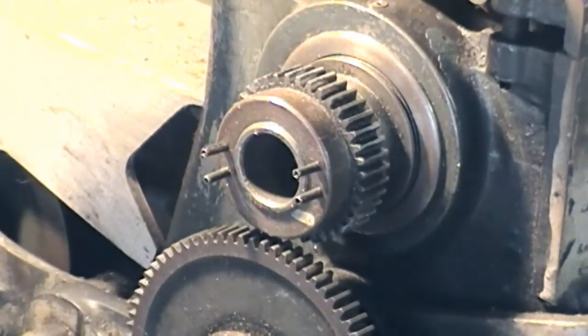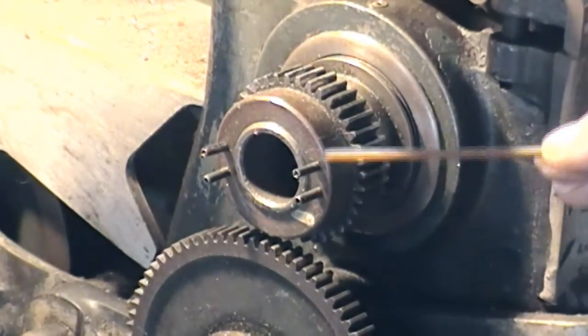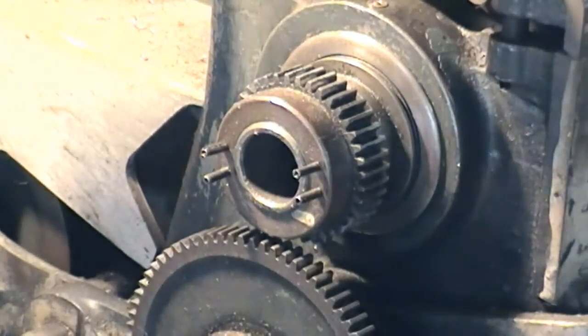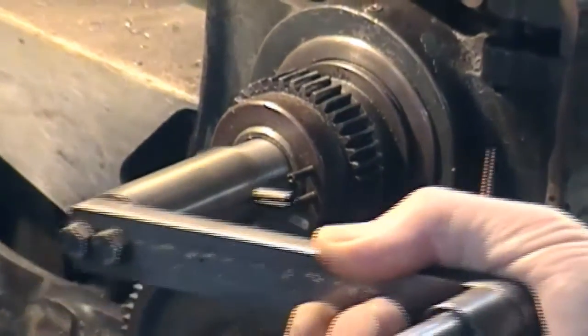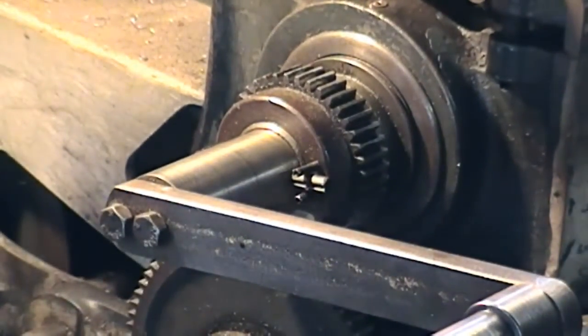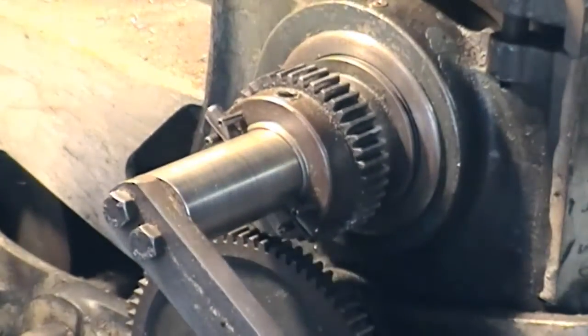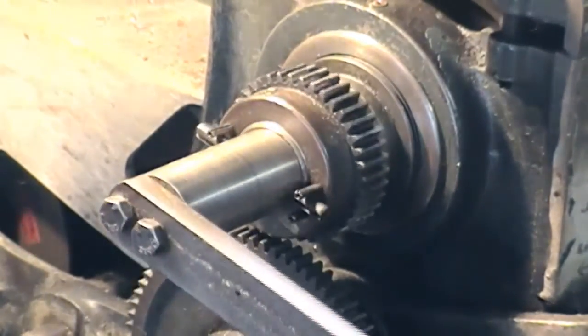The end of the spindle is drilled to take four roll pins on each side, so when the handle goes in, it just engages in the roll pins. Nice round hard pins would look nicer, but the roll pins are perfectly functional.